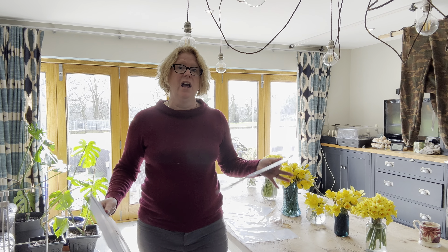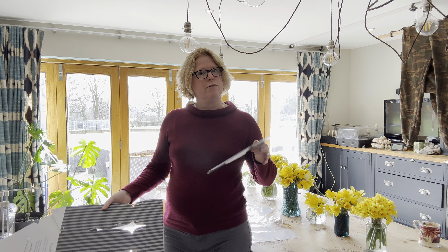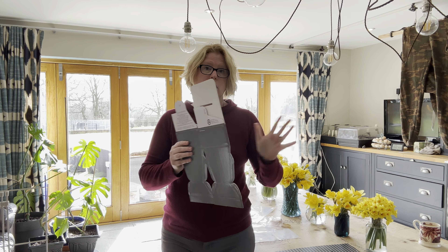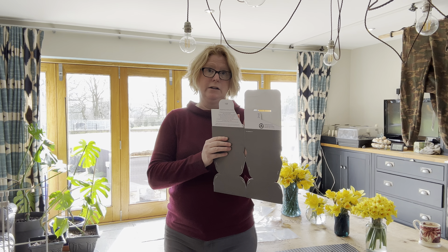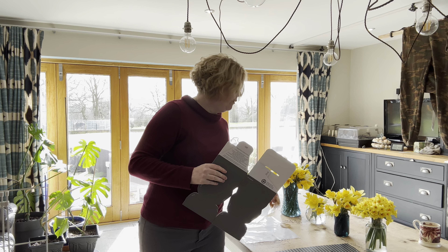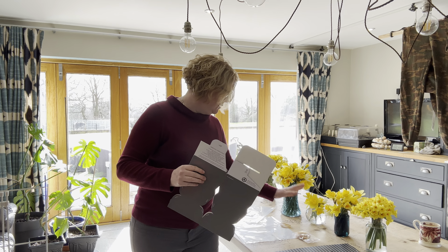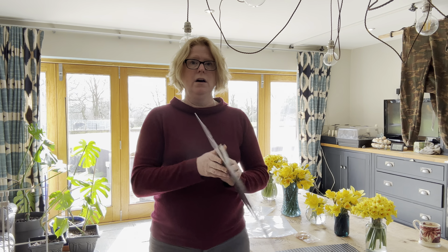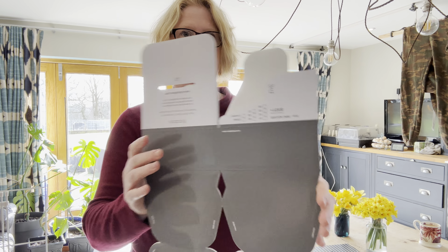There are lots of different colourways — the natural kraft box through to two different colours, even a mixed colour pack. Because my branding is grey with pink and teal, I've gone for the grey and I found these brilliant. They are made of recycled materials and they're fully recyclable. The only little bit of plastic you'll end up with is an elastic band, because this plastic liner is also fully recyclable.